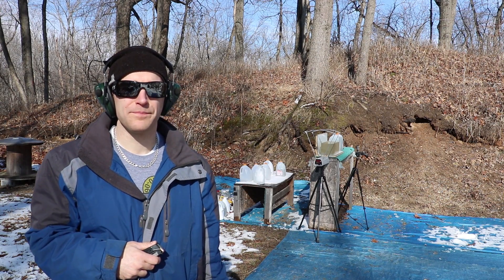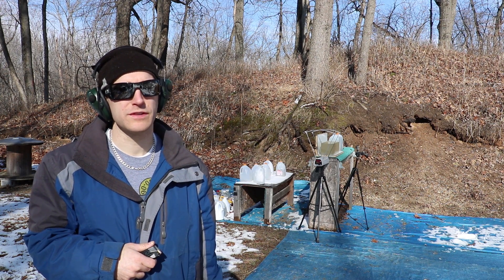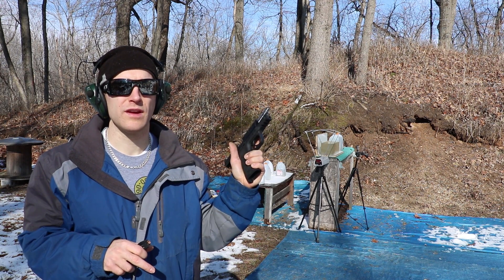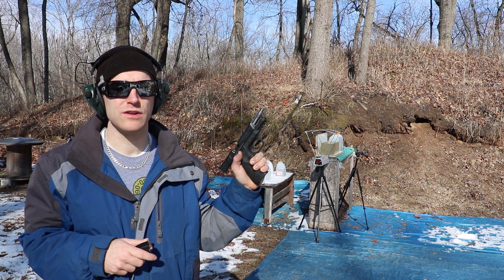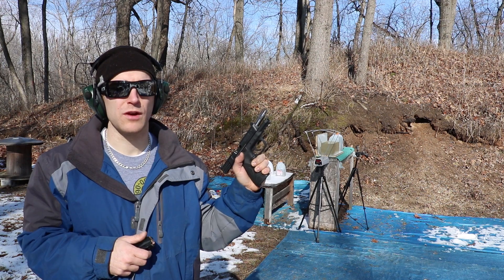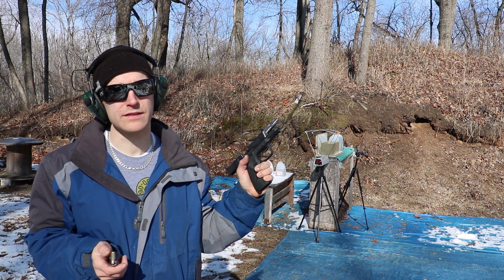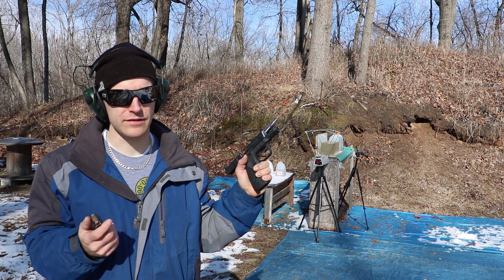Alright, we have our gel set up. Our BB was calibrated at 576 feet per second to three and a quarter inches at 10 feet. We'll start with the 4.95 inch barrel with bare gel. We'll see if we get any expansion. If we do, we'll try it against denim, and then if we have some good room on the block we'll try the 7.72 inch barrel. We'll try to get a velocity off these; if not, the averages were taken the same day.